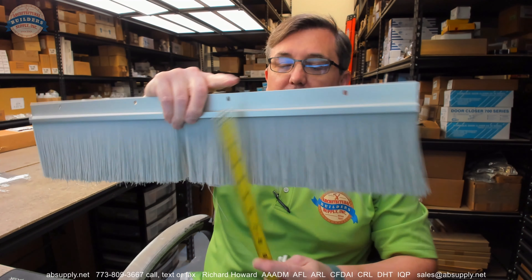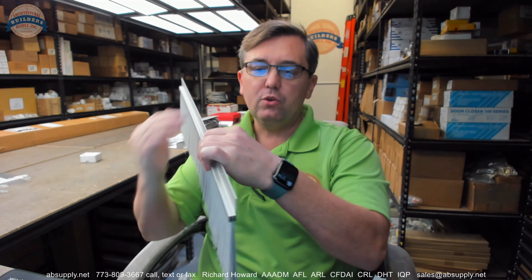This is a door sweep. It's awfully epic in its length. The four in the part number means four inch — that's going to be the length of the bristle. What I'm doing with my hand here is just demonstrating how effective bristle is at really helping contour against irregular surfaces. Bristle is really good at that.